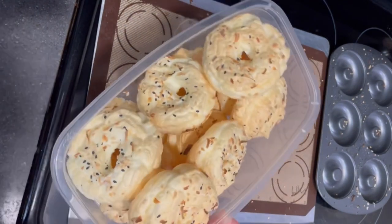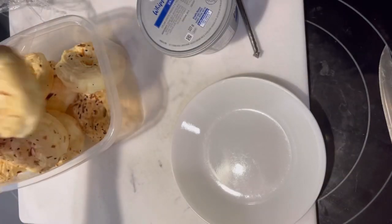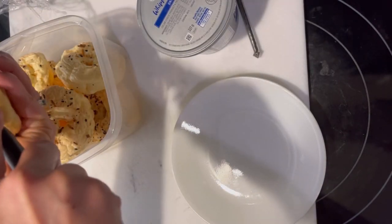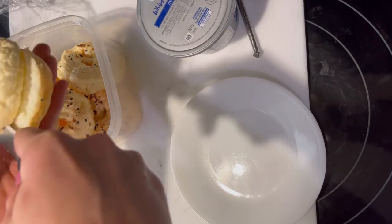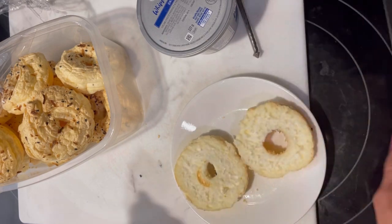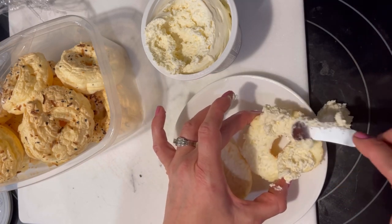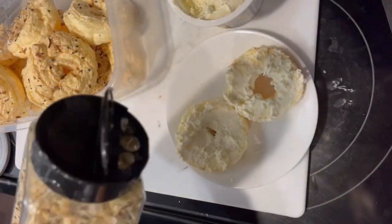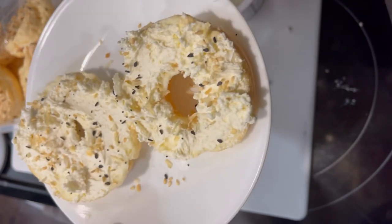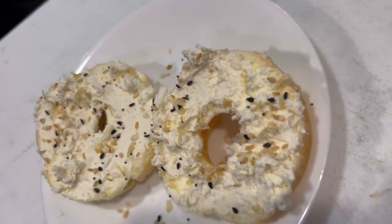Later in the evening I cut into one bagel to taste-test it. It felt really dense like a traditional bagel and had a nice color and texture. I added some whipped cream cheese and a little more Everything But the Bagel seasoning. I was so impressed — they tasted good the same day but are even better the next day after sitting in the fridge.